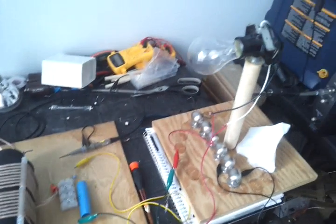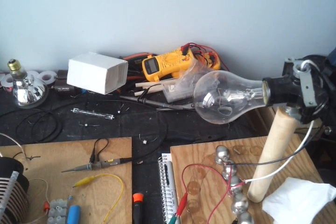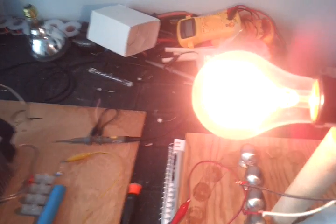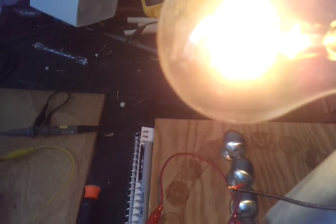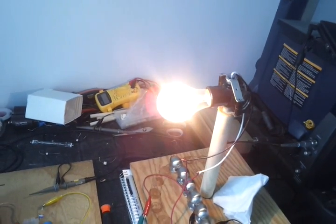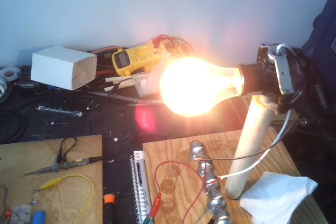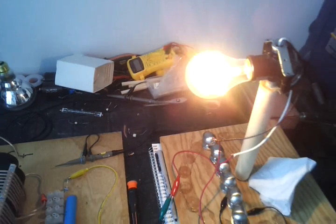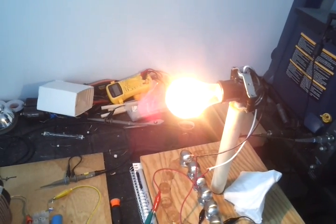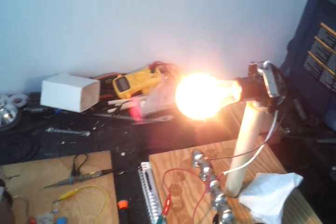I want to show you what a 100 watt bulb looks like powered by this system. There you go — that's at full brightness, by the way. It's really blinding to look at. And if you stay away from it, the filament starts ringing and there's ionization of the argon gas inside. It looks blue, but it's hard to see on this camera.